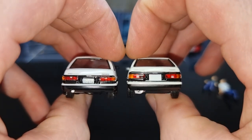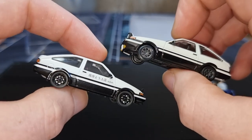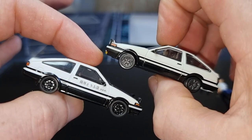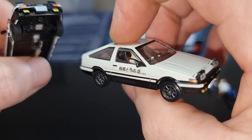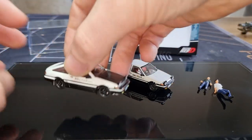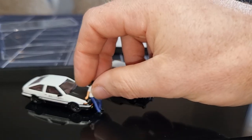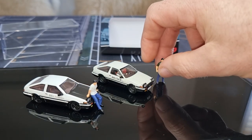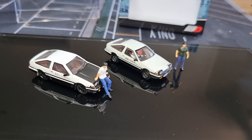Both have lensed headlights, but I will choose the one from Time Micro because of price, details, and quality. Don't get me wrong — the one from Hobby Japan is really good. Let me know what you think about these cars. Please thumbs up, don't forget to like and subscribe, and tell your friends about my diecast channel. See you soon in the next video — have a very nice day, bye bye!